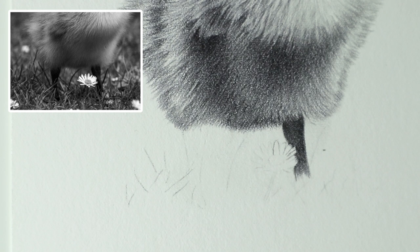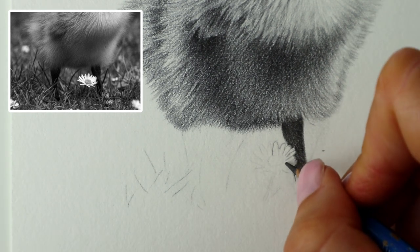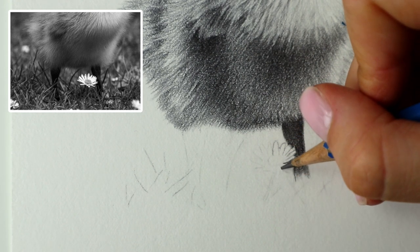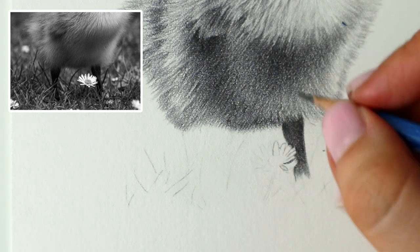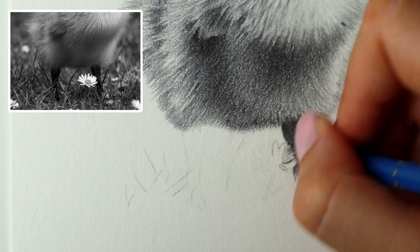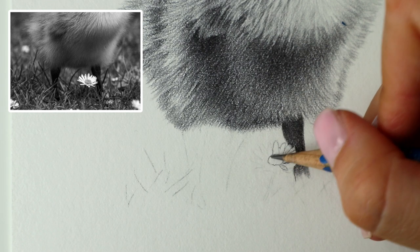I might end up dabbing it away in places but for now I just want to get the shape down. So just pay attention to where those petals are — there's a dark bit here. I think before I go any further I'm going to do this middle bit, then I can see exactly how dark I need to go with the rest of it.